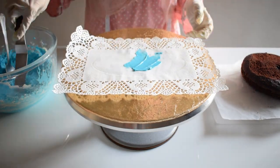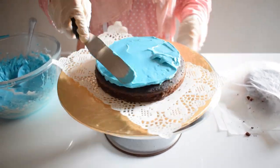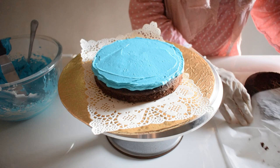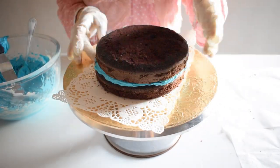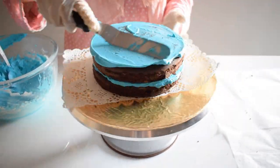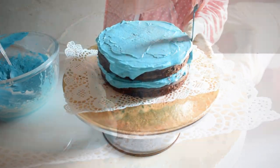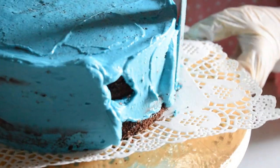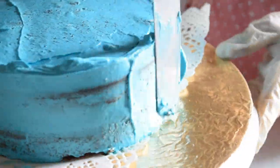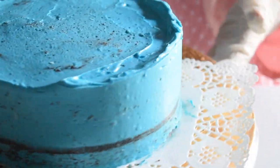Now let's assemble the cake. Take the cake board or cake tray and place the sponge on it. Put around 2 to 3 tablespoons of frosting and spread it with a palette knife so it's even, then place the other sponge on top. Add more cream on top. Our main purpose here is to make a very thin coat — a crumb coat — so all the crumbs are locked in and don't disturb the final finishing. Freeze the cake for about 15 to 20 minutes, or refrigerate for about half an hour so the cream gets firm.